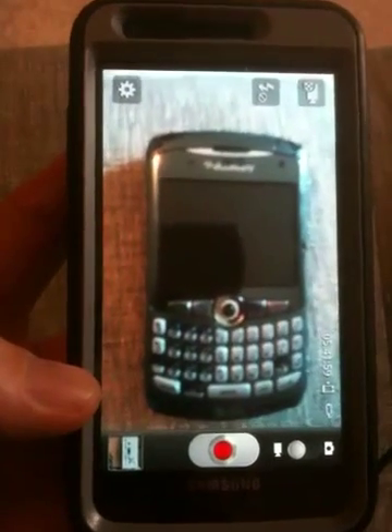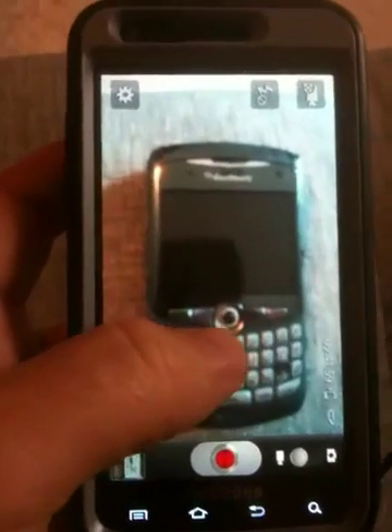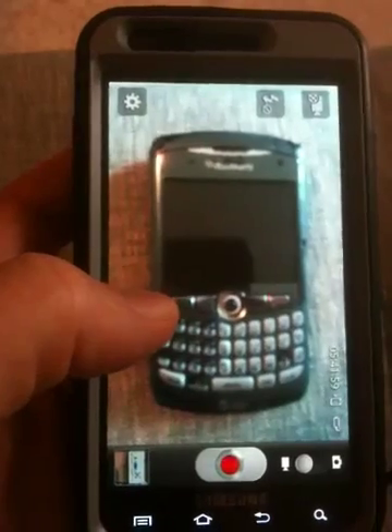It's just buyer beware. The video recording on the Samsung does not support any kind of point-element focus.